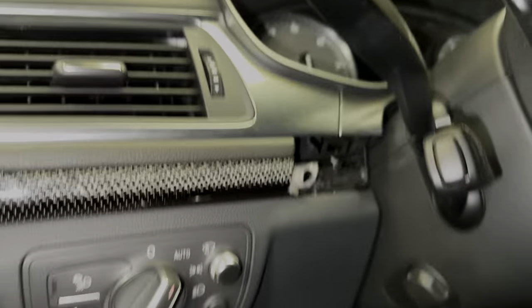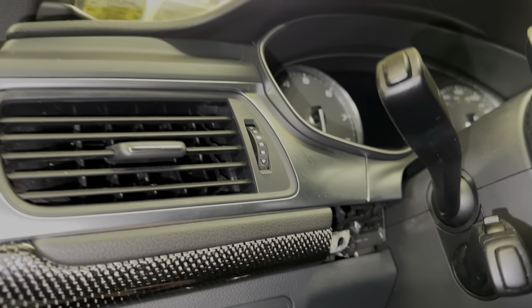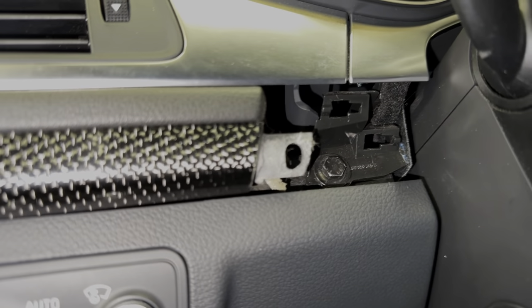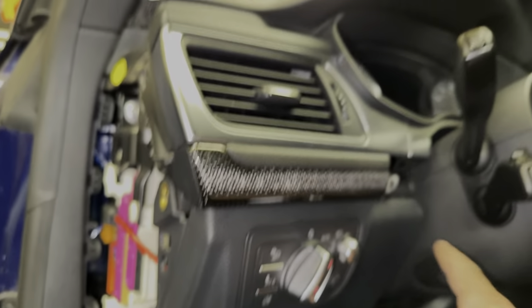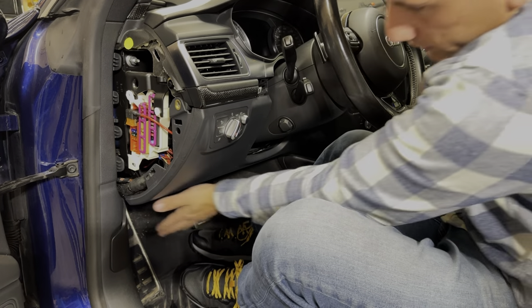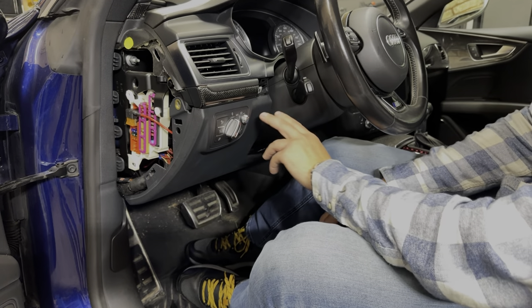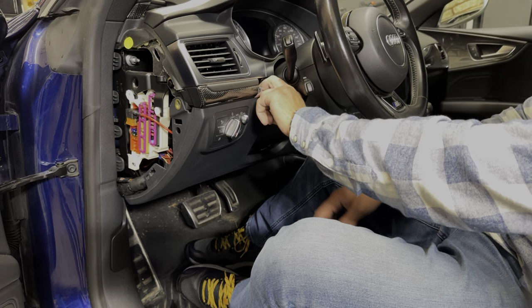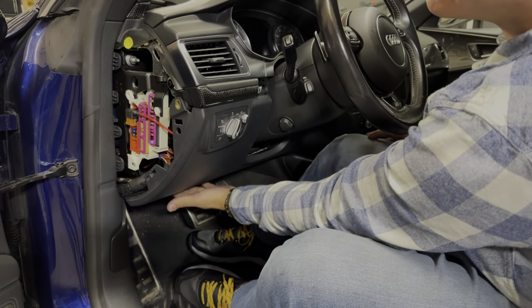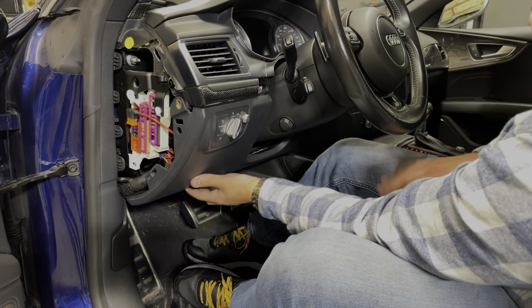Once you pop those trim pieces out, you'll see a screw in there — but you are NOT removing that screw. That screw simply holds the rest of the bezel surround, so leave it in. There are going to be two clips that you pull down after you remove the bottom screws to release this panel. Now this next part is a little tricky — be careful not to break anything. You're going to pull from the top to get these pop clips out, but at the same time keep in mind there's a big indentation on the bottom where the airbag is.